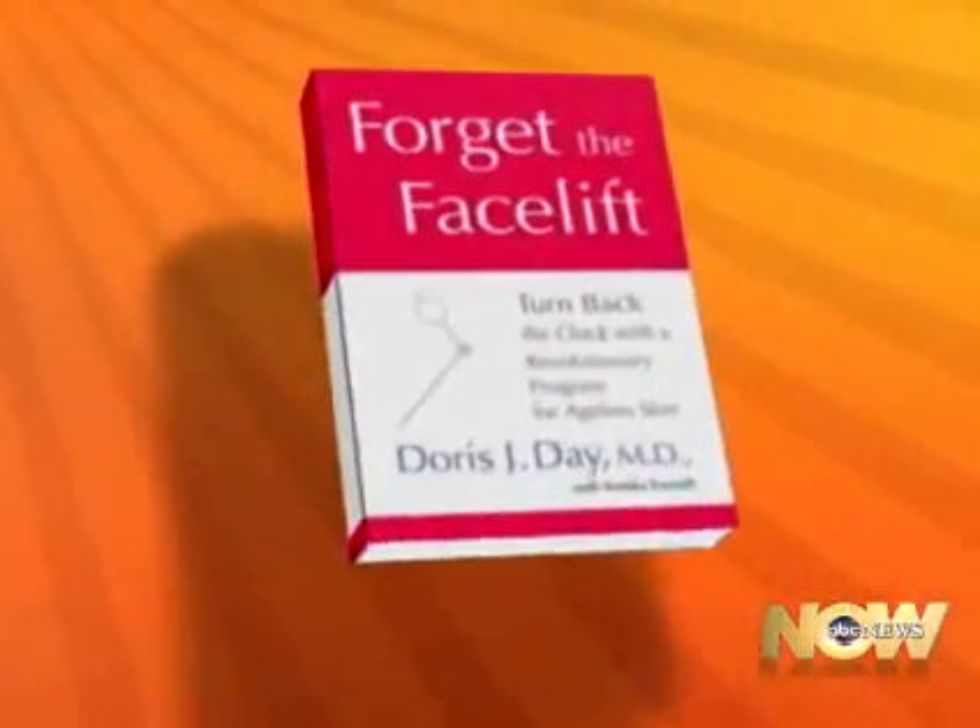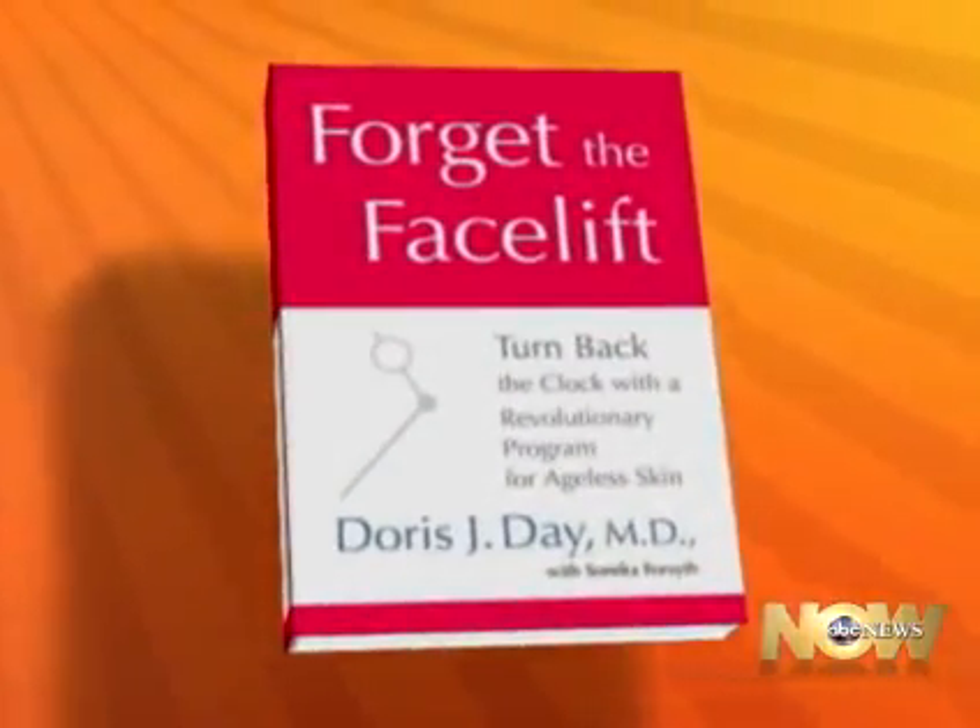Summer has officially arrived, and that means people are looking to get smooth and clear skin for hitting the beach. If you're sick of shaving and looking for a new way to remove hair, Dr. Doris Day, dermatologist and author of Forget the Facelift, is here to tell us about a new laser that promises to be the new gold standard in hair removal. Dr. Day, thanks so much for coming back on the show.